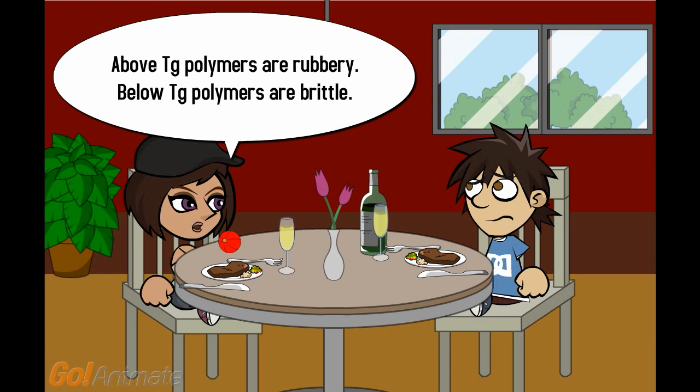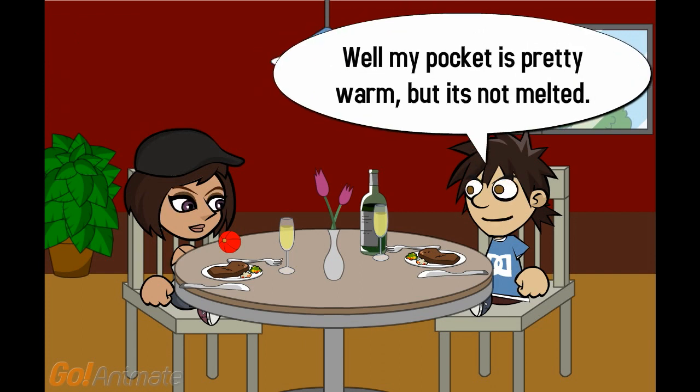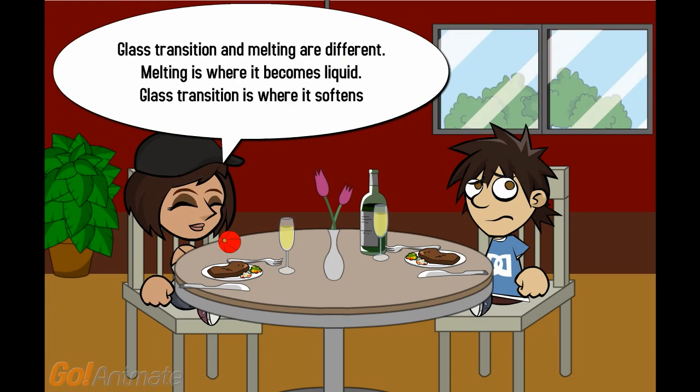Below TG, polymers are brittle. Well, my pocket is pretty warm, but it's not melted. Glass transition and melting are different. Melting is where it becomes liquid. Glass transition is where it softens.